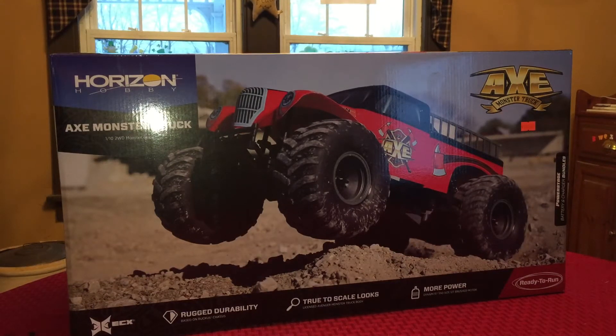Hey guys, welcome back to the channel. Jeremy here. I've got an unboxing for you, and as you can see it is the ECX two-wheel drive monster truck.